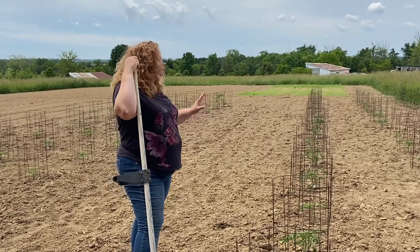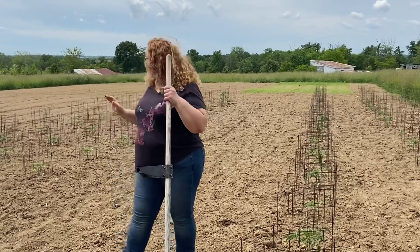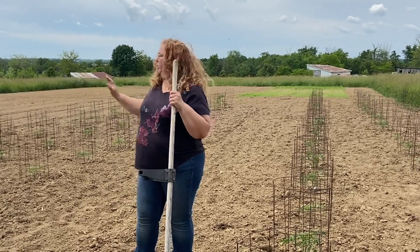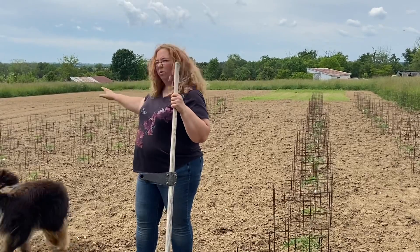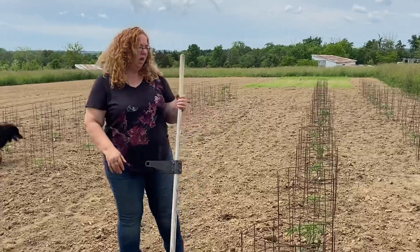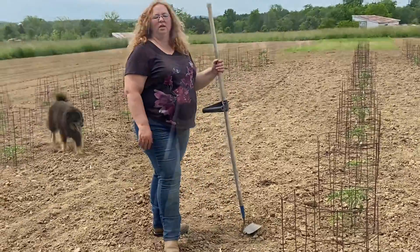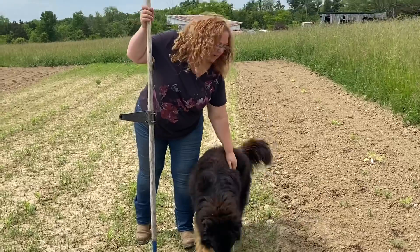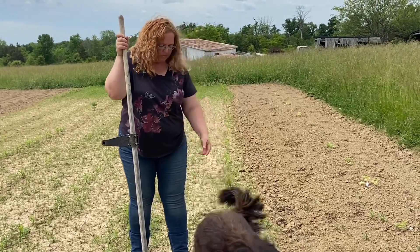We've got probably about 10, maybe 15 different varieties from big slicers to some Roma-type pasta ones. I've got my dog here helping us — his name's Harley. Don't step on the plant!